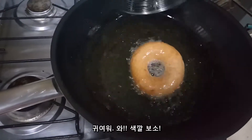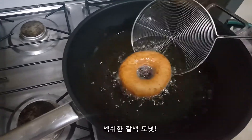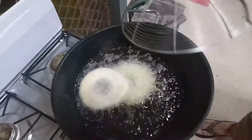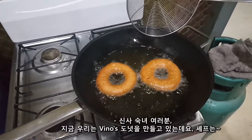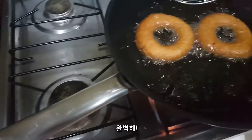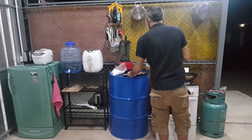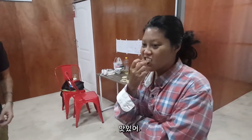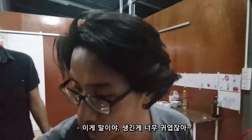Look at the color — sexy brown color! Two by two, ladies and gentlemen, we are making Vino donuts by Dr. Ronald. Wow, perfect! Yeah, you can try this one. It's very cute, like a bowl, you know.